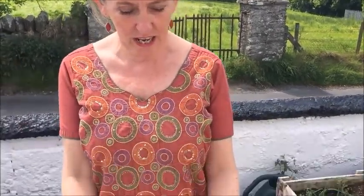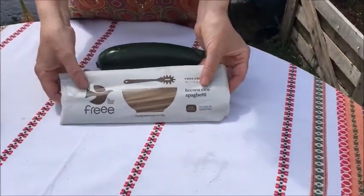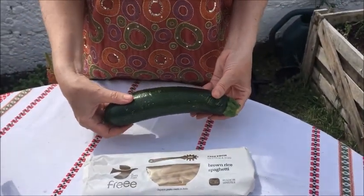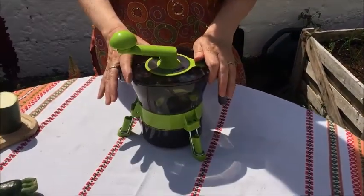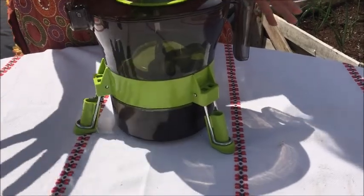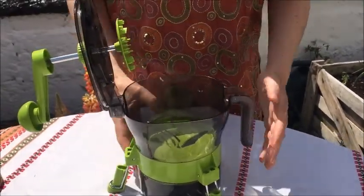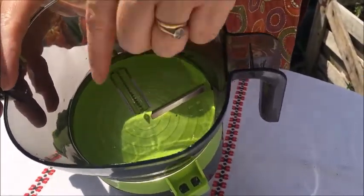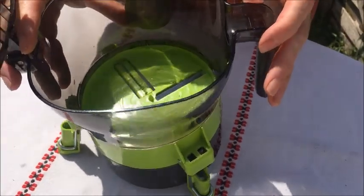Our bolognese sauce is still simmering. Let's have a look now at the types of spaghetti we're going to use — there are a few different types I want to chat about. There's one I particularly like, which is the brown rice spaghetti, and the ordinary spaghetti is fine also. But I'm also going to show you how to make courgette spaghetti. Here we have a little gadget called a spiralizer — they've been around for quite some time. This one I picked up for £10 and it's really easy to use. You just open up the lid and inside there are three little settings for different blades. I'm going to use the finest blade to make the actual spaghetti.